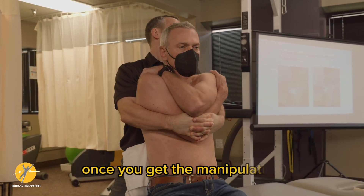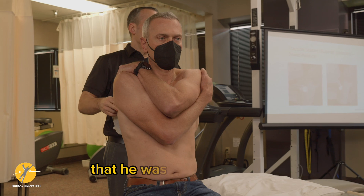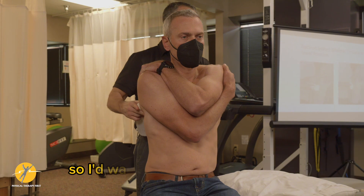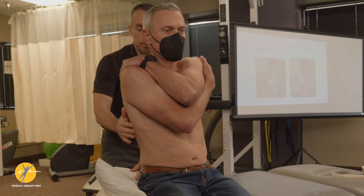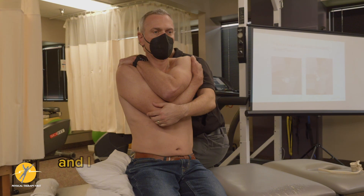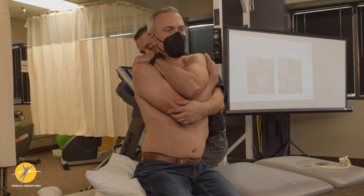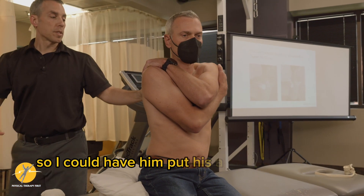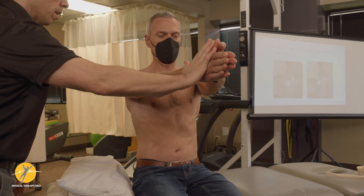Once you get the manipulation, go back into what we were working on before. If I felt that when I did the manipulation he was shifted this way — closed this way and couldn't open — then I would have him this way, so I'd want him closing on this side. I put the towel under this way and work on closing or opening, taking a breath, and work on the range. I could recheck strength as well — I could have him put his arms out in front and say 'push into me.'